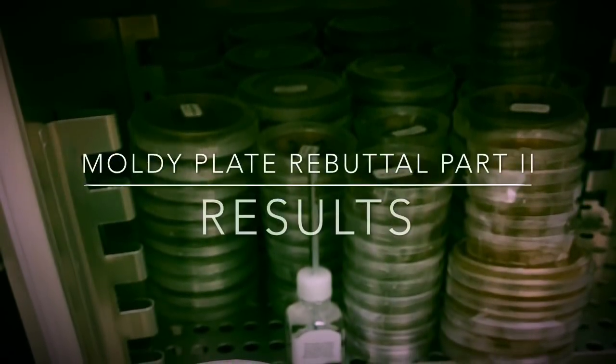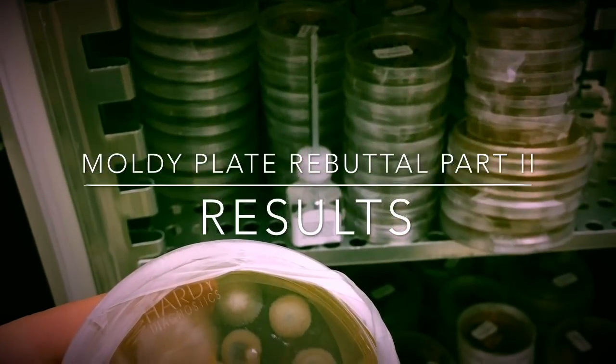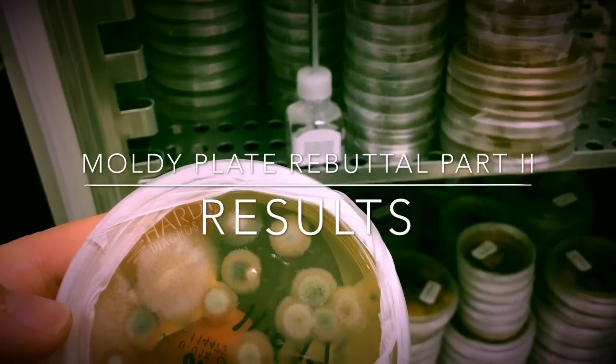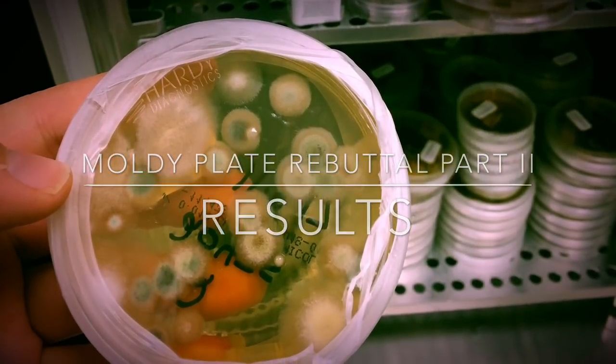Welcome back everyone to my moldy plate reality check video, part two, the results section. I was hoping to get our discussion into this video as well, but there's a lot of information in our results and I want to keep the video length reasonable. So without further ado, let's dig into what we found.